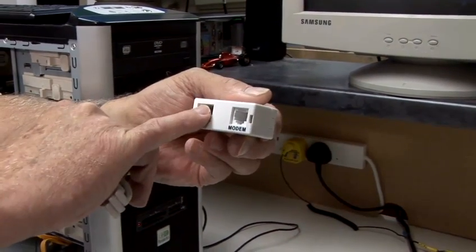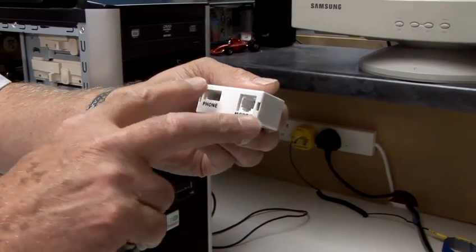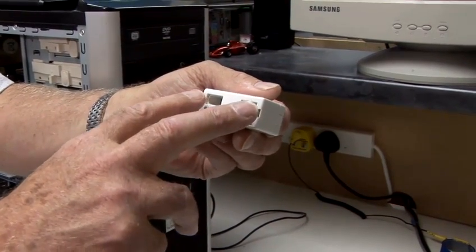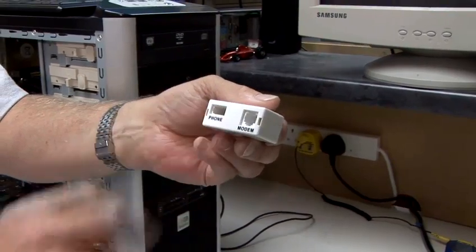So you can have your ordinary telephone still plugged in and also your broadband router plugged in. This is the clever little device that enables you to use both at the same time — you can be on the internet and talk on the telephone.